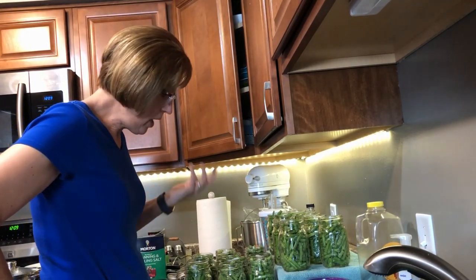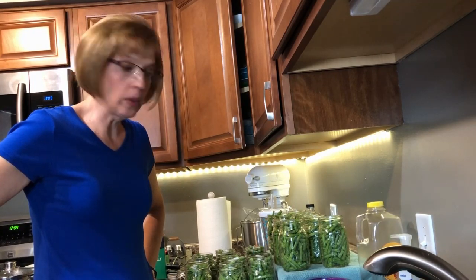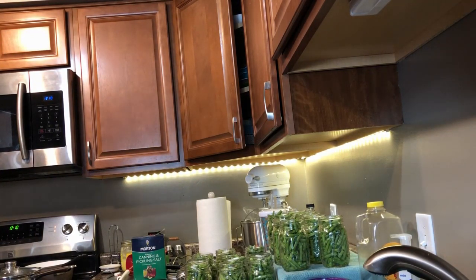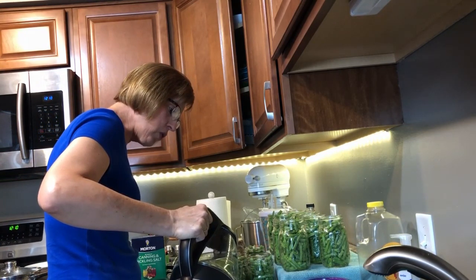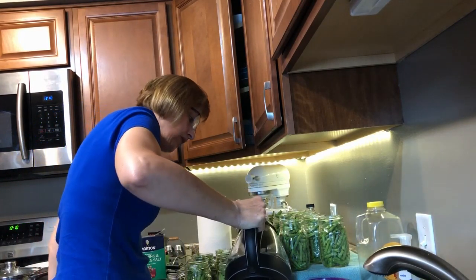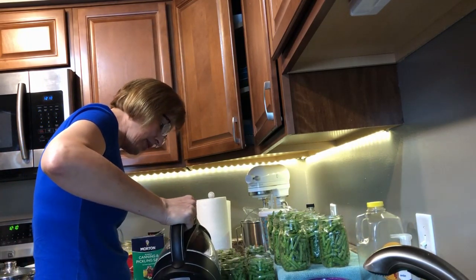After you've done that, now you have to add water to your jar, and your water needs to be boiling. I have a teapot over there that's already got some boiling water going. My water is boiling and you simply pour it into each jar until you're about a quarter inch from the edge. I see this one has some beans kind of sticking out, so I'm going to shove those down so they're not sticking out and won't hit the lid. Just about a quarter inch — a quarter inch from the rim of the jar, I should say.